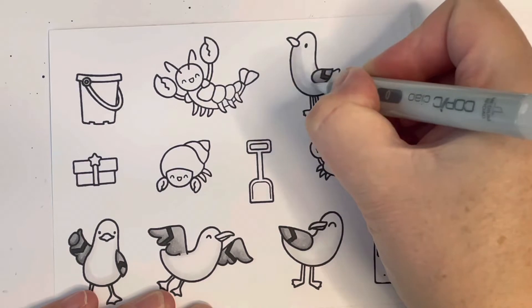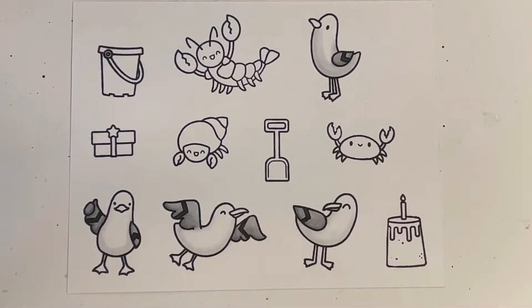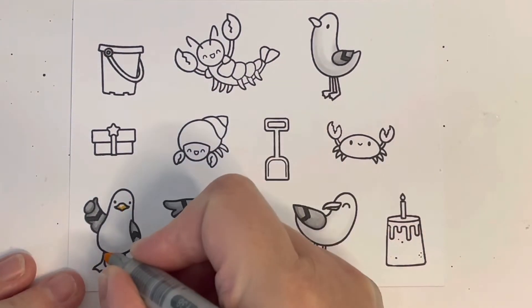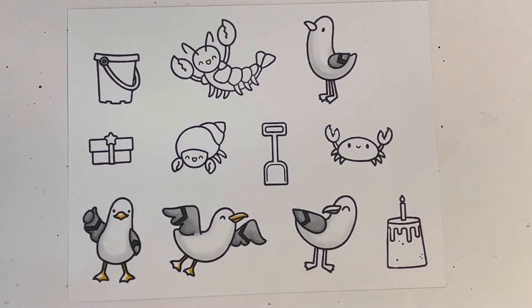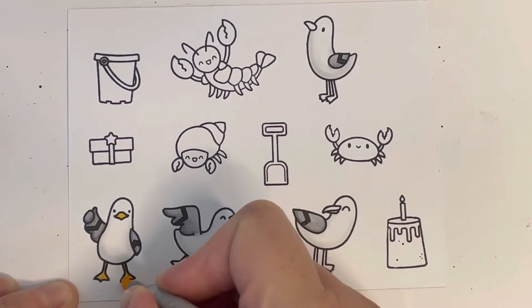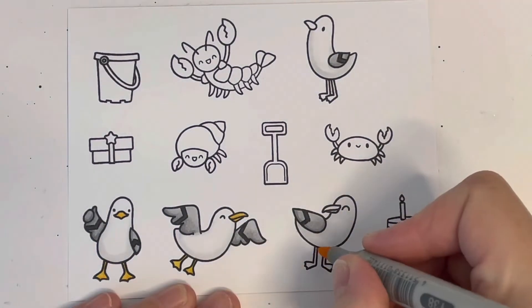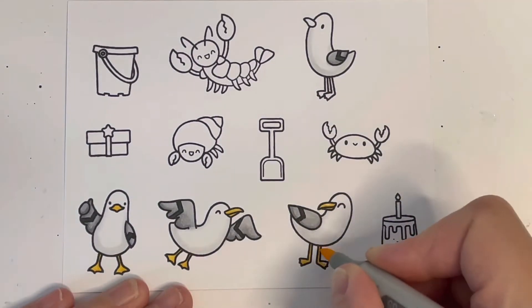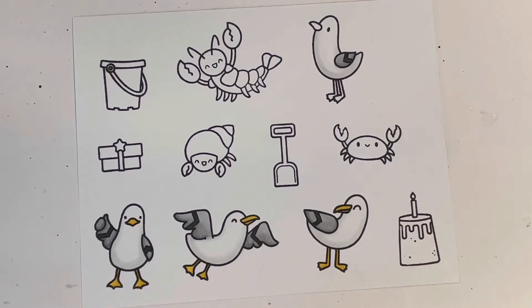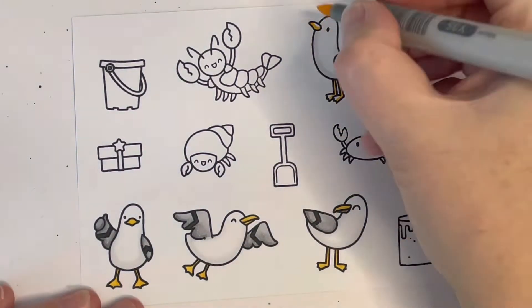I didn't really have a plan today, as I often don't. I just wanted to create something summery using these stamp sets I've not used before, so I pulled them out, stamped a load of images, and colored them in. For the beaks and feet of my seagulls I'm using Y35 and Y38, and then I'll add R20 to create little cheeks on them.